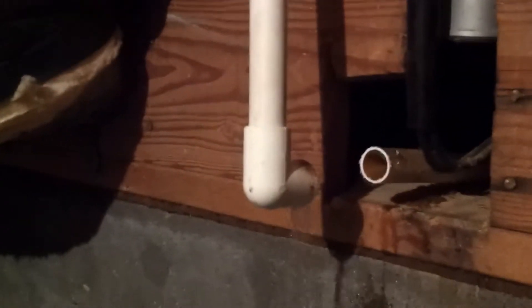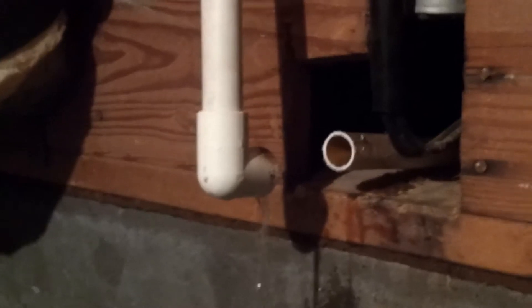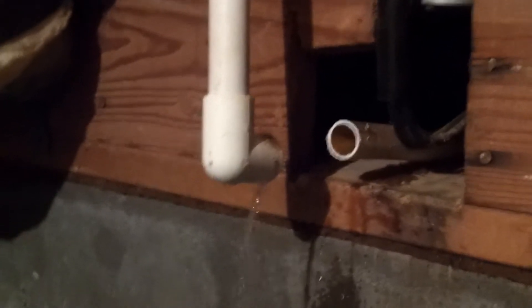There's some water remaining in the pipe, so we expect a little bit of water coming out. There we've got it separated and the remainder of the water is going to leak out.